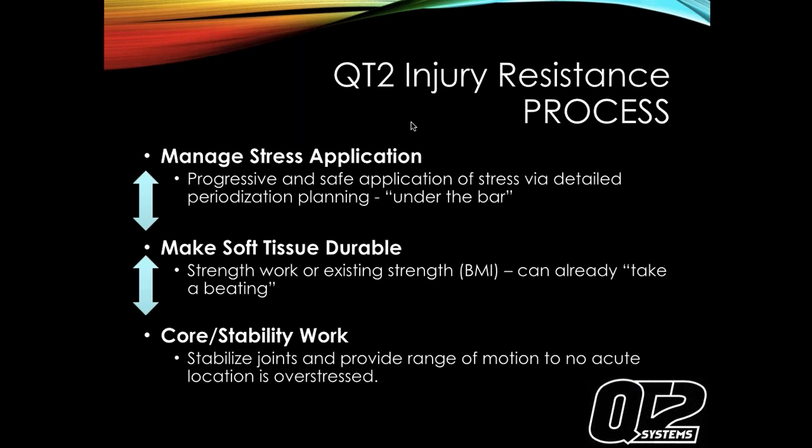The QT2 injury resistance process involves managing stress across the day, week, month, and year, and slowly making soft tissue durable. Core stability work makes from your chin to your belly button strong - a stable platform to build off of. Think of it as the foundation of your house. If the foundation is level and perfect, going up from it will be level and perfect. If the foundation is off left to right or front to back, your house will be off - and no matter how good you are at other things, the base will always be off.